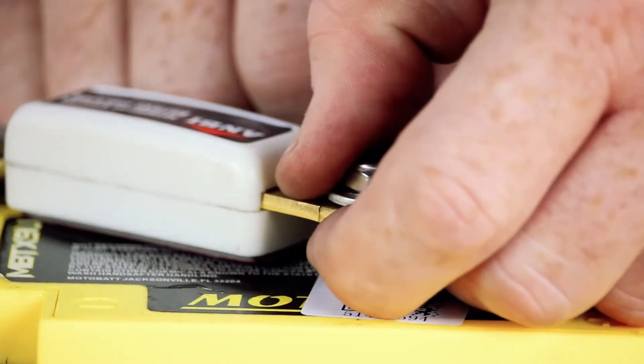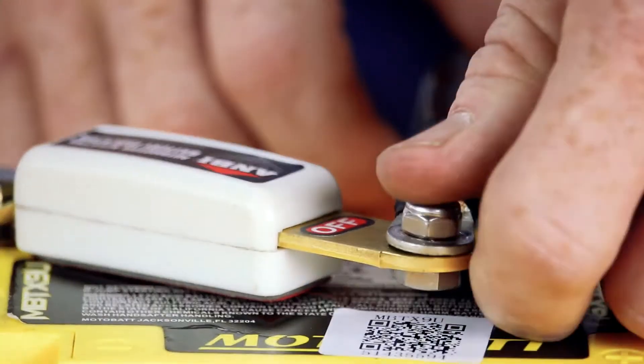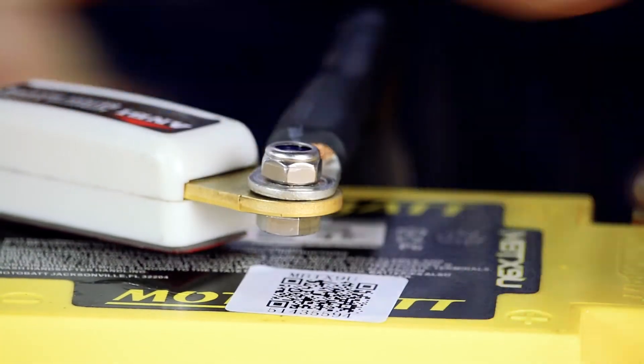Using the Ambi switch is simple. To disengage your battery, pull the sliding panel out until the off graphic is revealed. To engage the battery, slide the panel back into the unit.